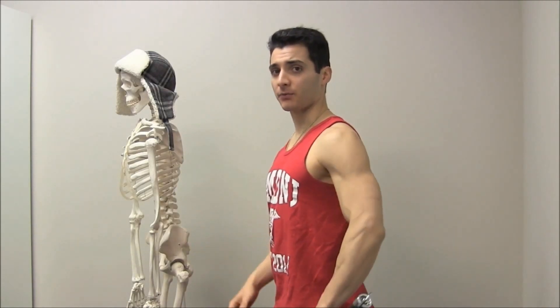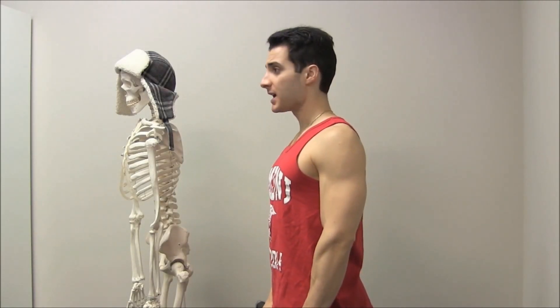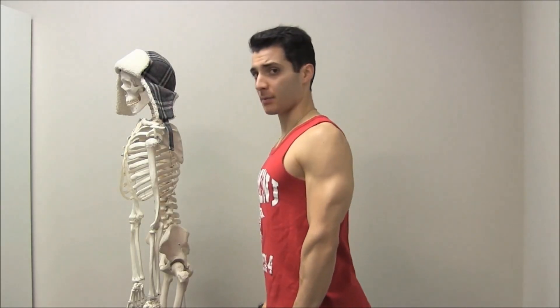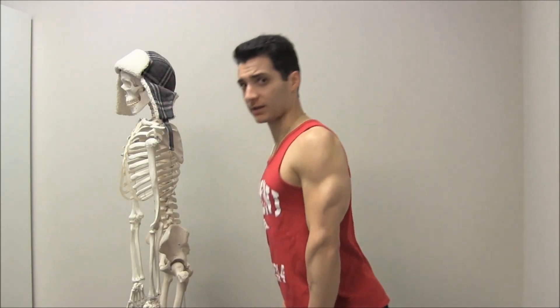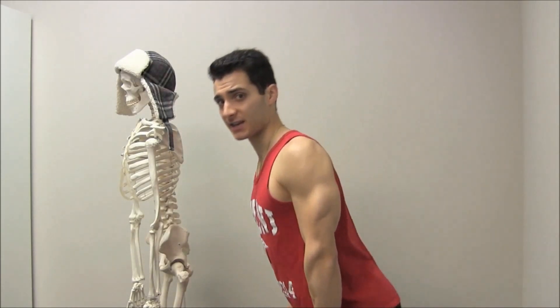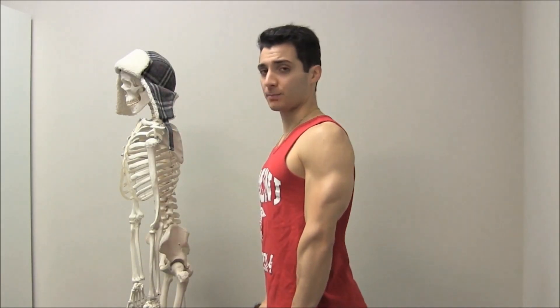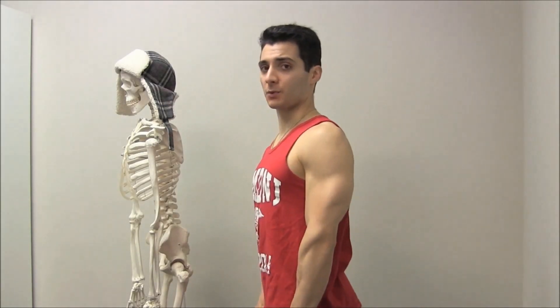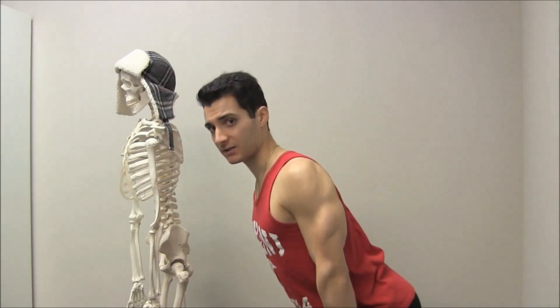Let me show you what I mean by a hip hinge. If I'm going to bend forward, like performing a deadlift for example, I'm going to hinge at my hips, but my back is going to stay straight. That's a hip hinge, as opposed to bending forward at my back. So you want to keep your back straight and hinge at your hips.